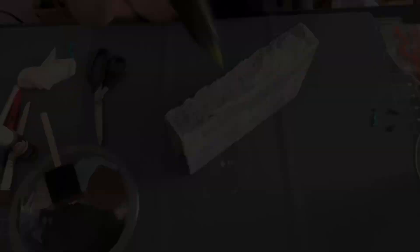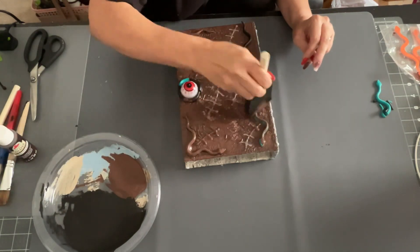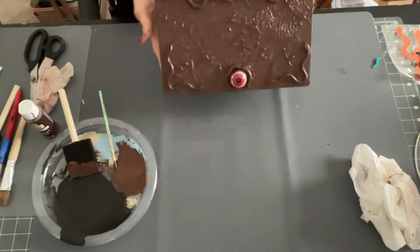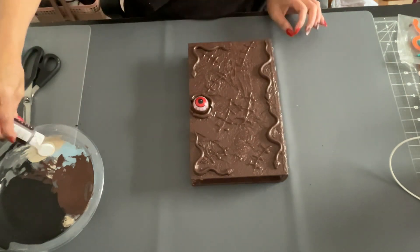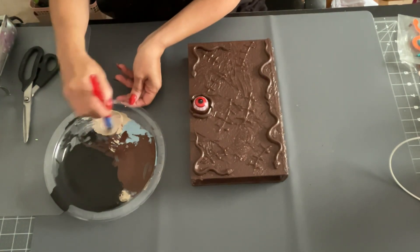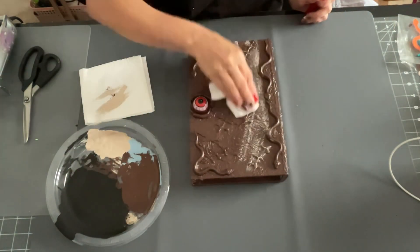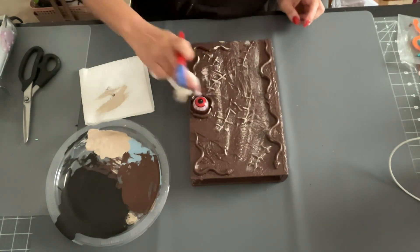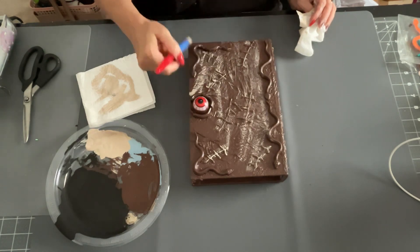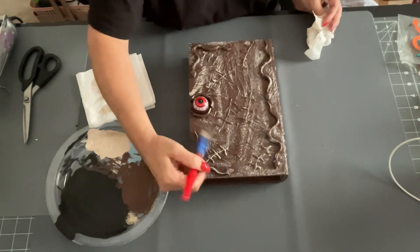Once I got all those details done, I went in and painted everything. The Dollar Tree sponge brushes worked really well to get into all the nooks and crannies. Then I mixed a little bit of the coffee bean paint with a lighter tan color and did a dry brush over the book. It went on a little heavy at first, so I grabbed a wipe and smudged it in — it worked out great because the Mod Podge top made it easy to wipe off.